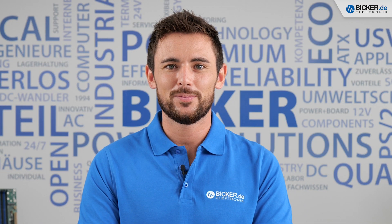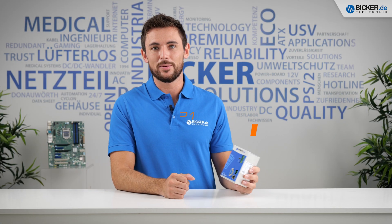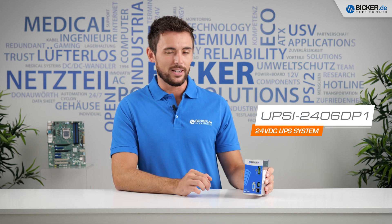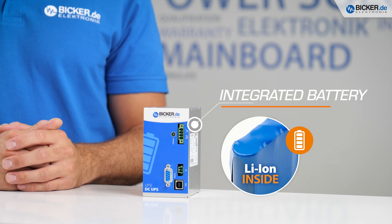Good day everyone and welcome to another video from Bicker Electronic. My name is Tom and in today's episode we will have a closer look at the UPSI-2406 DP1. It's a compact DC UPS system with an integrated battery pack based on lithium ion cells.